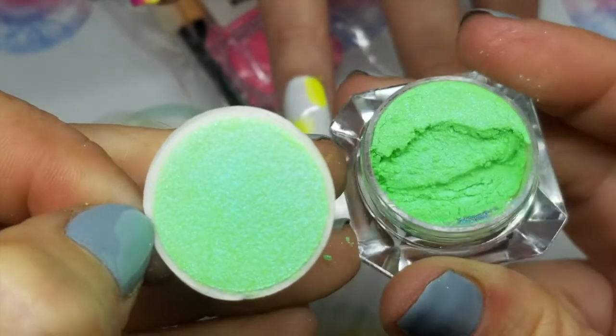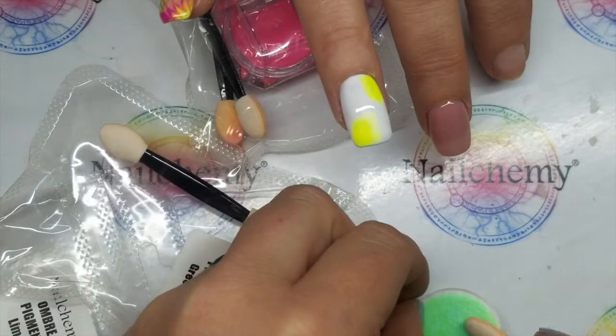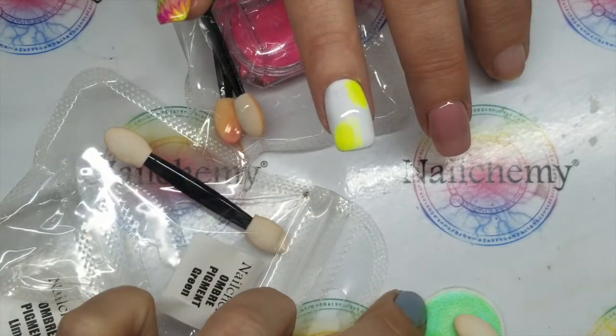Oh, this one's pretty. I don't know if you can see that — it's got like a bit of a blue shimmer to it. Oh that's nice. I love it.